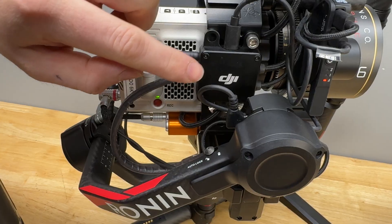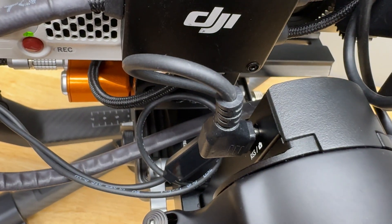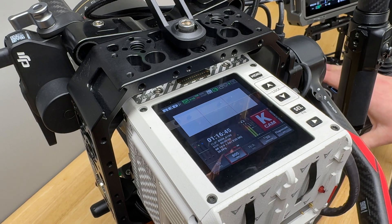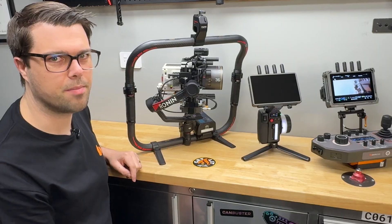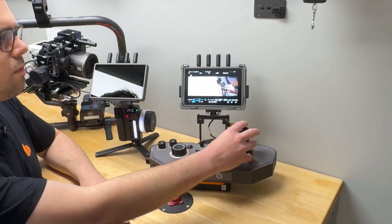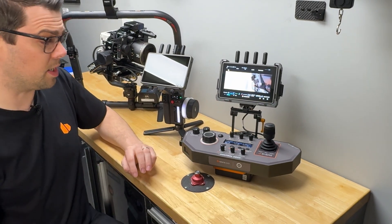The run-stop cables come out of the back port on the RS4 Pro or the top USB-C port on the RS3 Pro. That runs around to the 9-pin EXT for the Komodo, enabling run-stop — not on the hand unit, but on the control deck. On the control deck I've got pan, tilt, roll, roll trim, deadband smoothing, shake mode, and all the usual operator controls that the control deck enables.